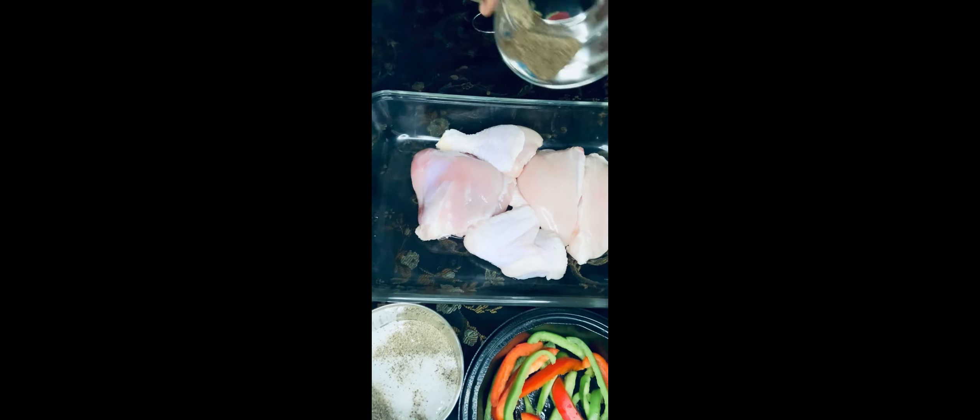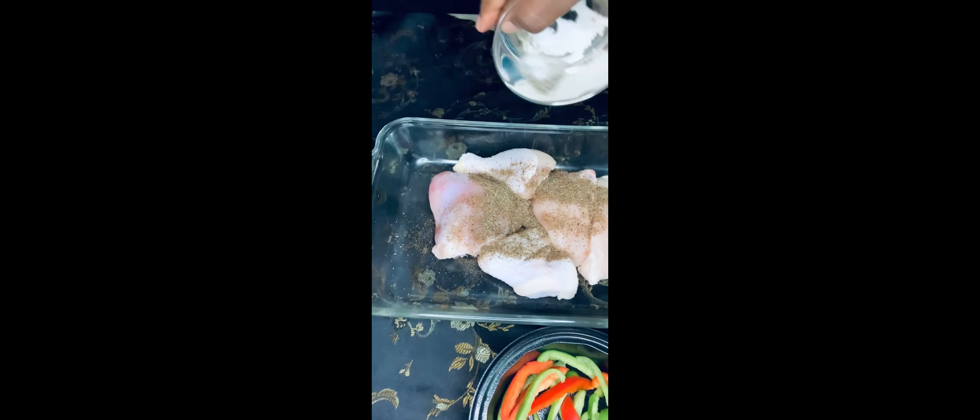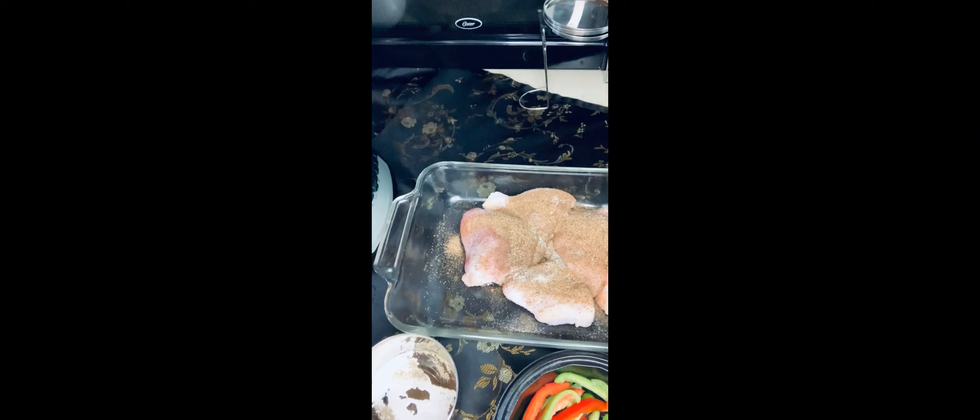Our next step is to add the seasoning to the chicken. So here we have the all purpose flour, salt with black pepper, and we have the chicken seasoning. We are just going to get all these seasonings together.